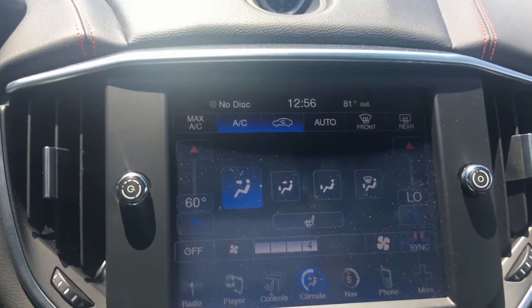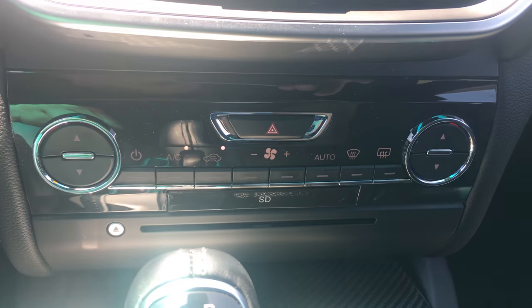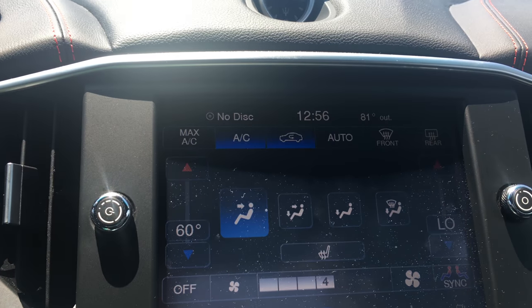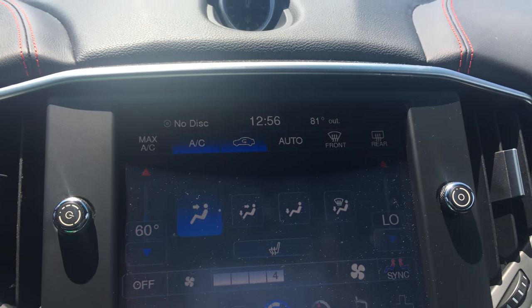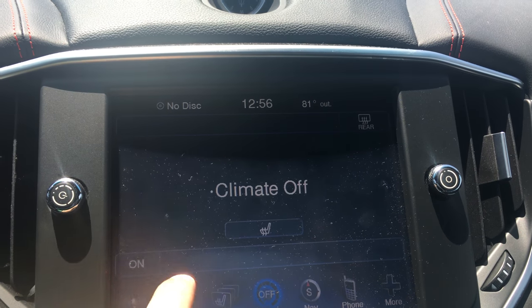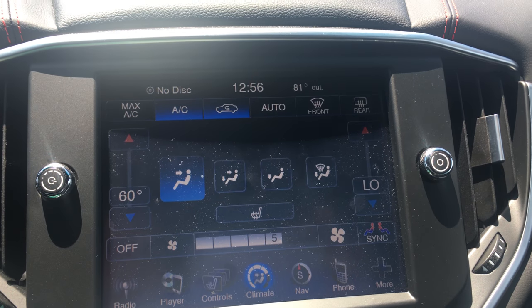Then you've got your climate control right here, so you can adjust where you want the air to come from. You don't have to use this screen — you do have your controls down here as well — but you have the capability of using it, taking the temperature, and dragging it up and down however you want on either side. It's very hot outside, so you can adjust the fan speed, turn it off completely, or turn it on. It's really, really intuitive and easy to use.